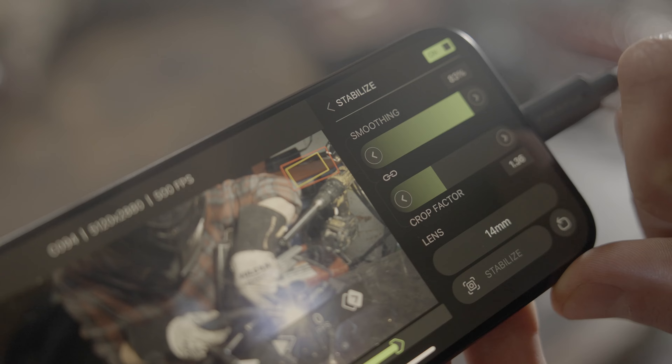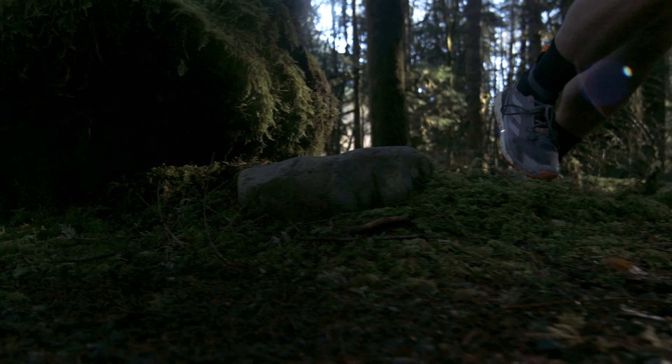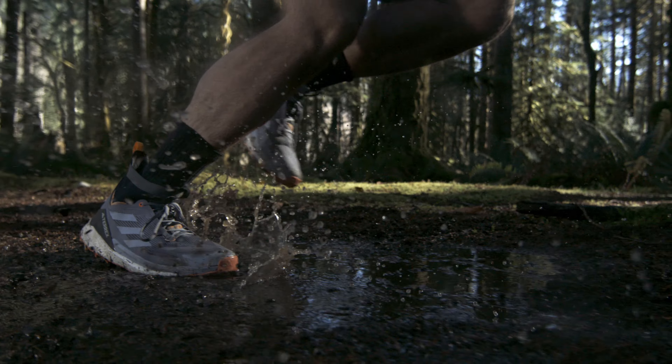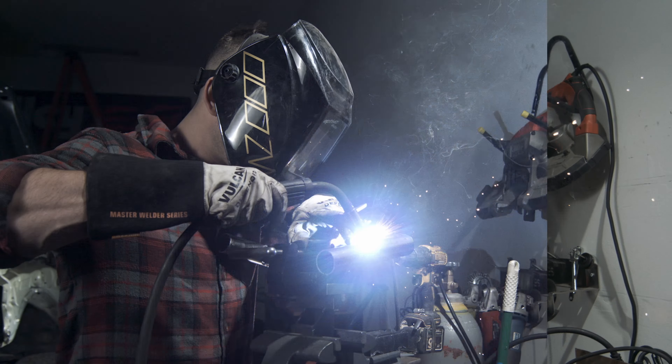Today we add stabilization to Ember. When using stabilization, every frame Ember captures is preserved, while majestically smoothing out the bumps, which allows for a groundbreaking combination of speed ramping and stabilization. Capture your shot, set your in and out points in the app, click stabilize, and enjoy shots that look like they came from a movie.